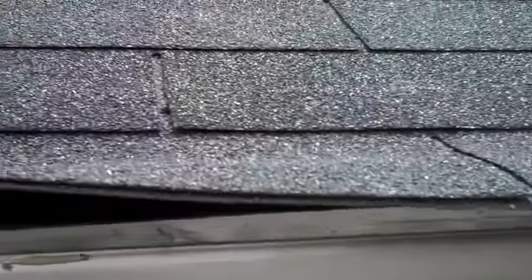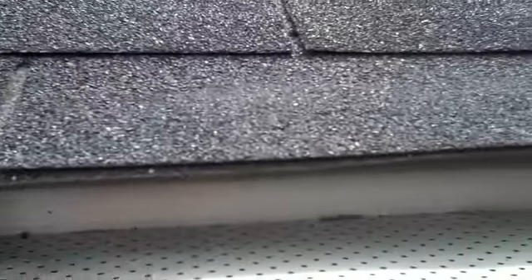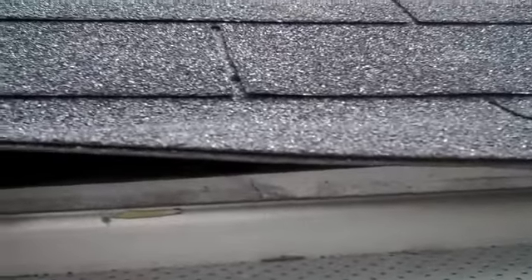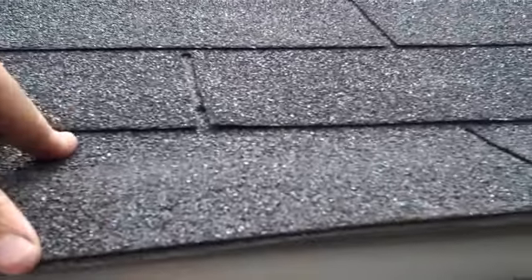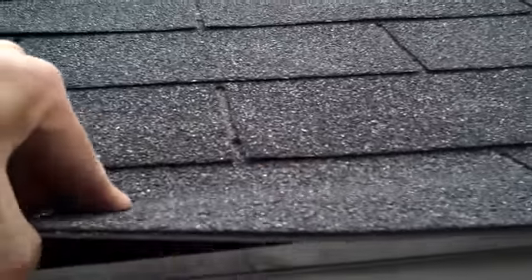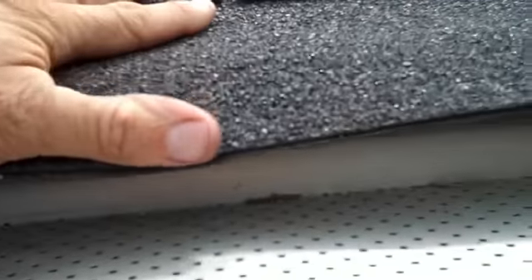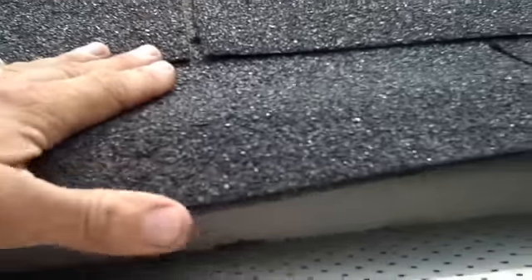The shingles here are overhanging the eaves trough by about two inches, which is about the proper length. Since there's no drip edge in there, these ones will eventually curl down. They stay out flat like this for a while, then after a couple of years they'll fold right down, all the way down until they reach the eaves trough.